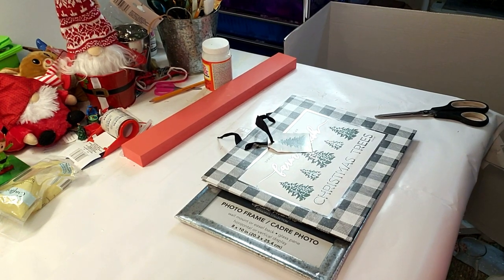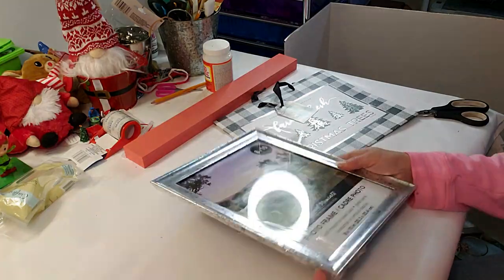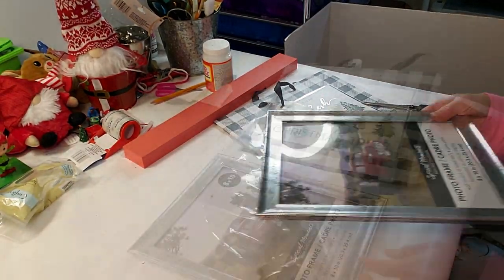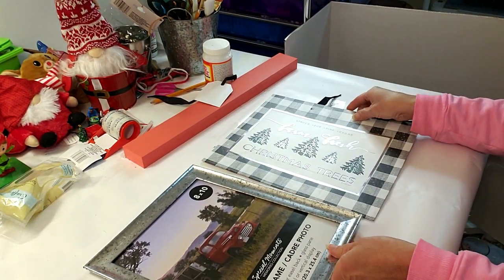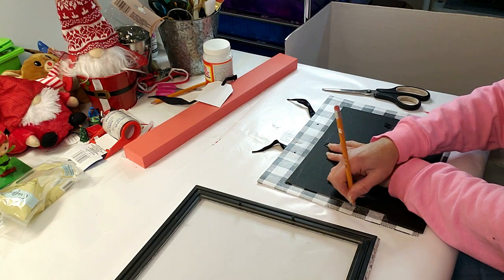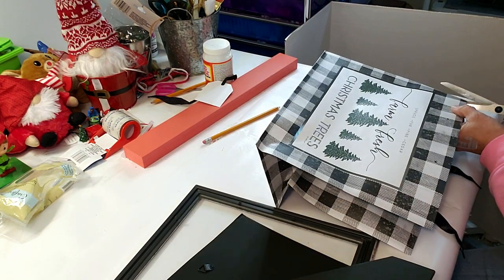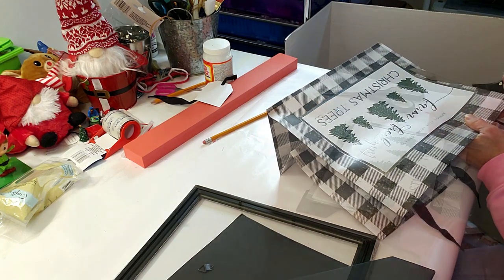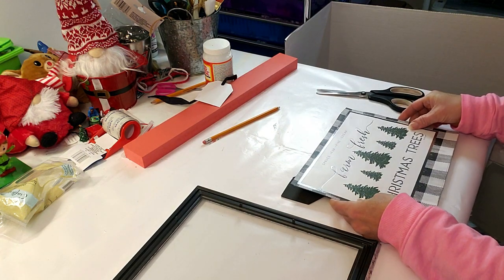DIY number five — I'm taking this Dollar Tree gift bag and Dollar Tree frame, removing the plastic from the frame. I'm removing the backing of the frame and placing it down on the gift bag to trace it. This gift bag is so cute — this is a very quick and easy DIY if you're looking for some inexpensive Christmas decor. Now that it's cut, I'm going to place it back into the frame.